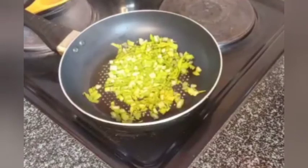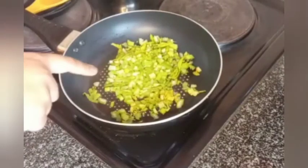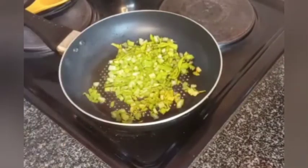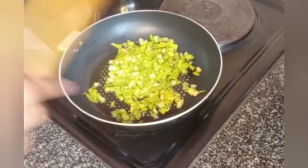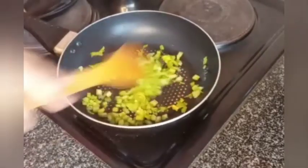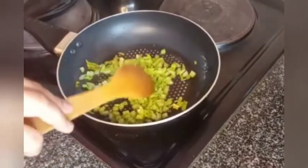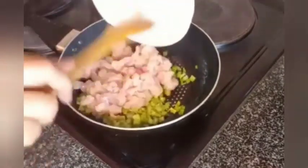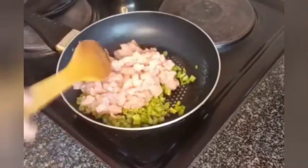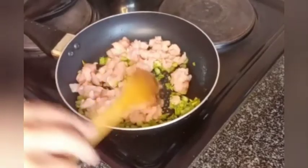So I've started making my filling. I added in some olive oil and I added in my celery. We're just going to let this fry just a little bit before we add our chicken. You don't want it to get too soft, because you still want a bit of a crunch. So I'm going to add in my chicken and saute this until the chicken is brown.